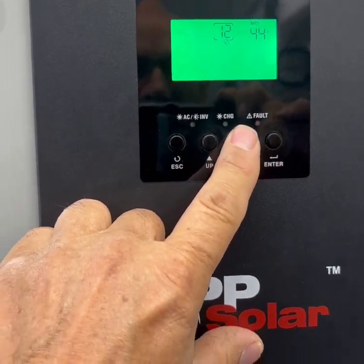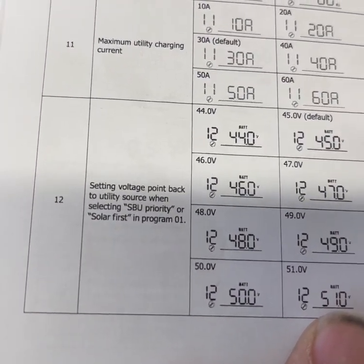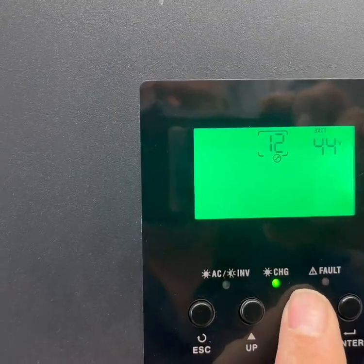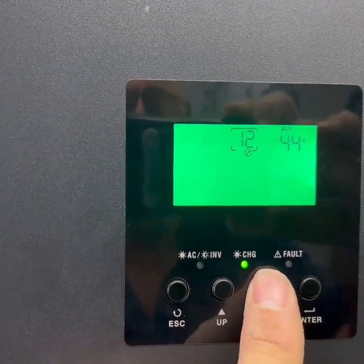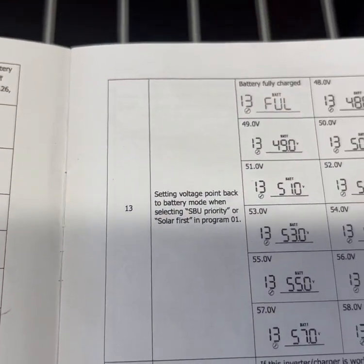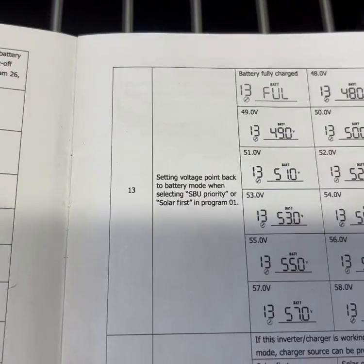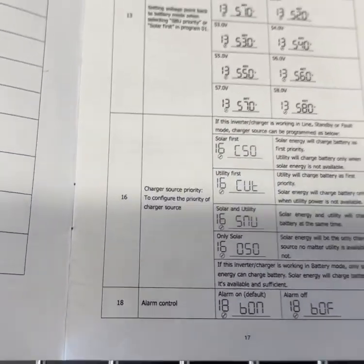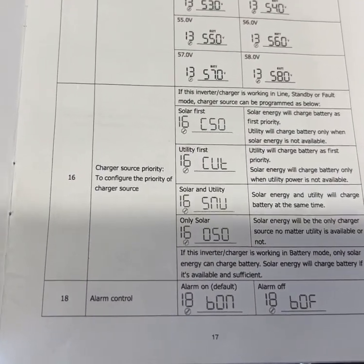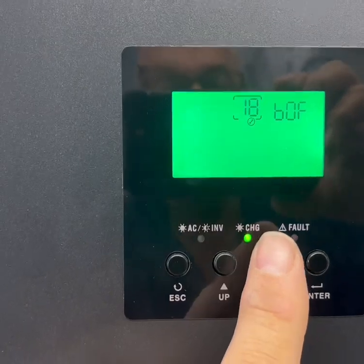Number 12 is our SOC voltage point back, and we have that set at 44 volts — when it drops to that it will cut this off. Number 13 is our setting for the return point in battery mode when selecting SBU or solar first, and we have that set at 56 volts. Number 16 is our charge source priority, and we have that set as solar and utility since we have that ability.